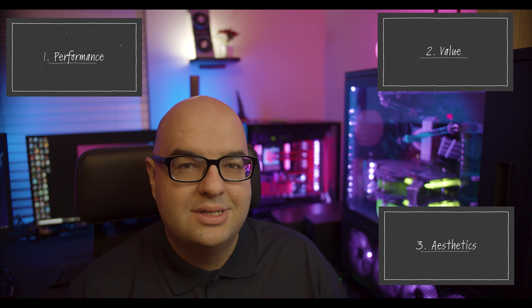Ray tracing is a pretty new technology so I think you should be okay. We're going to talk about three main aspects of this card: first is performance, second is the value for your money, and third is the aesthetics. So let's first tackle performance.